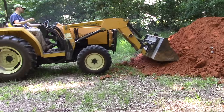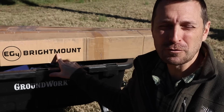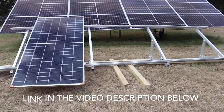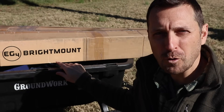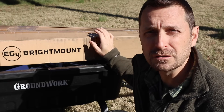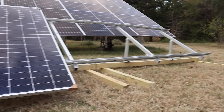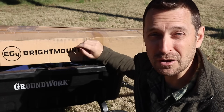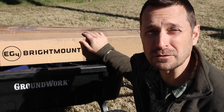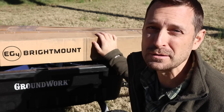This is the EG4 Bright Mount — a small aluminum frame rack that will hold up to four 500-watt solar panels. Today I'm going to talk about three different ways you can install this, one of them being portable, which is the method we are going to use today before permanently fixing it to the ground. You can put up to 2,000 watts of solar panels onto it, and it only costs $279 right now.